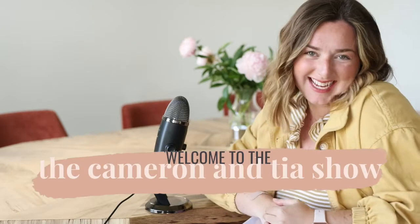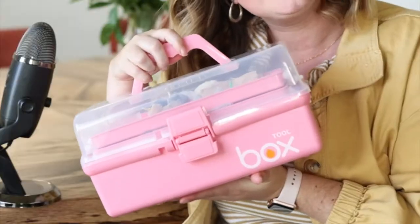Hello and welcome to the Cameron and Tia show. Today I am giving you a tour inside our styling kit. These are for photographing wedding details — everything that we do in the morning first thing of the day: the shoes, the tie, the boutonnieres, the florals, the invitation suite, all of those things that really set the scene for the wedding day.